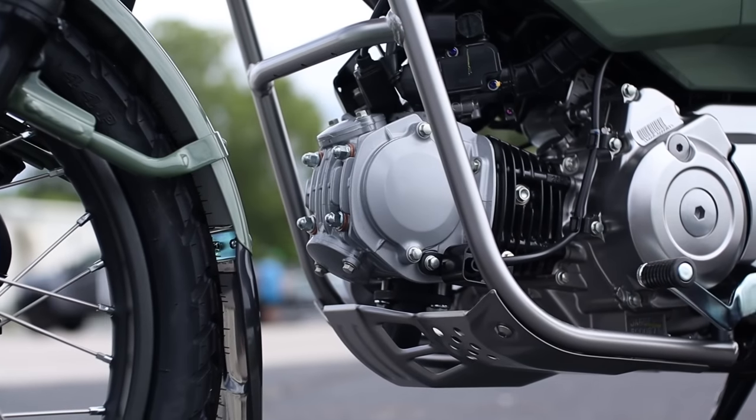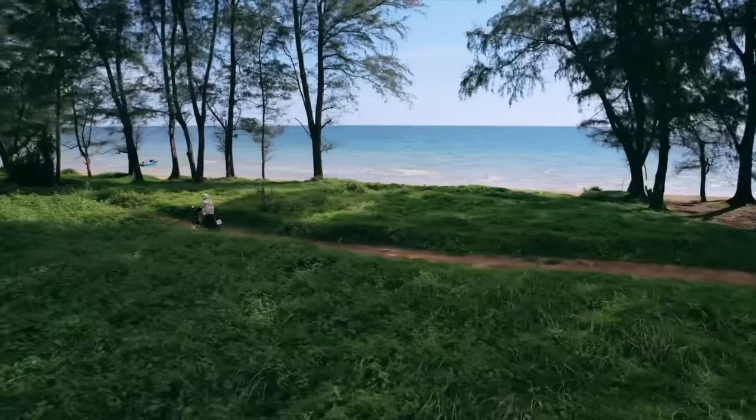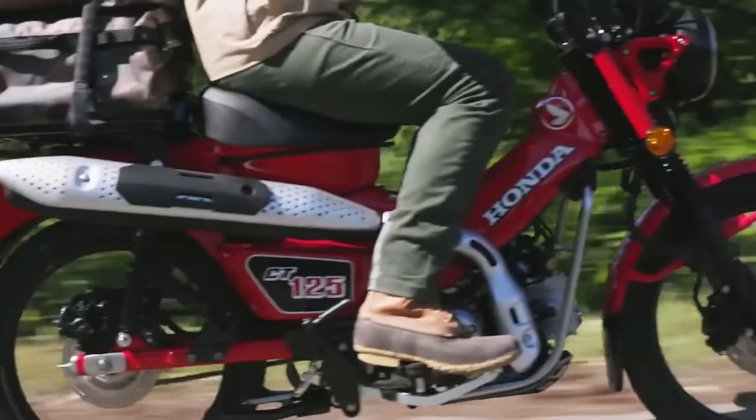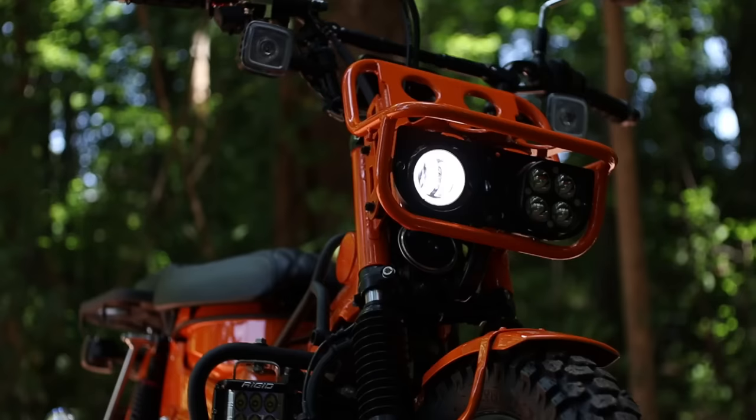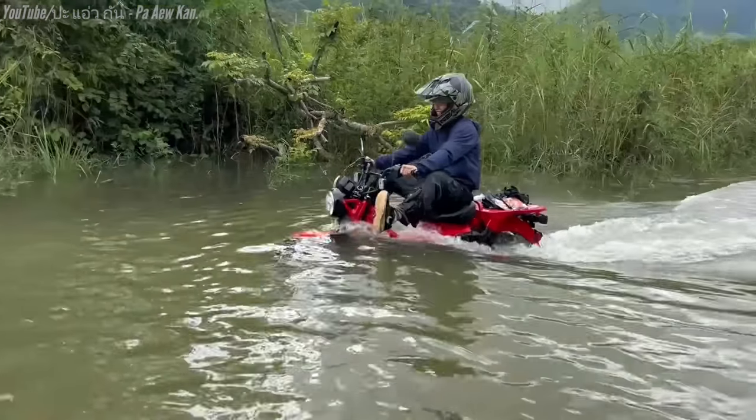Today we're going to take a closer look at the latest Honda Trail 125, also known as the Hunter Cub and CT125 around the world. No matter what you want to call it, this is one of the hottest bikes on the planet, and that's what we're going to dive into today.